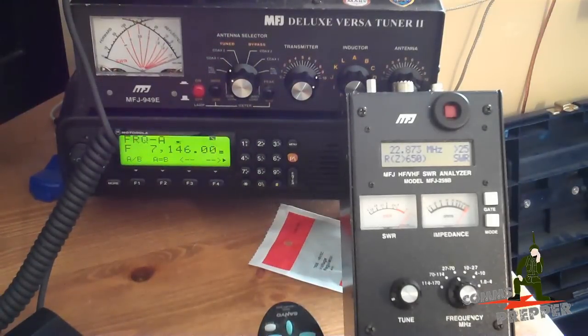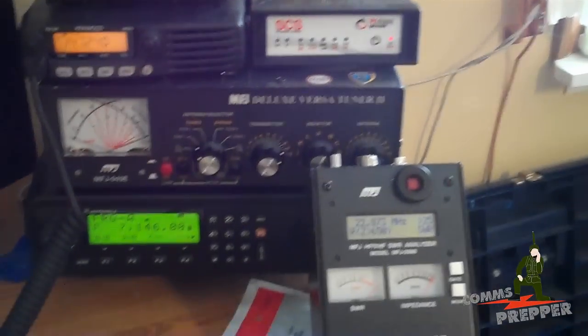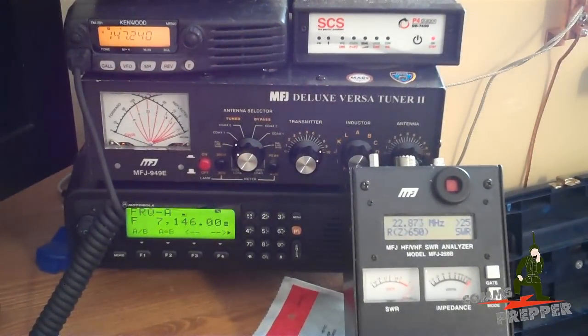I'm hoping this will result in improved performance with my HF radio email when I use my Pactor modem. But it was a fun project to do with the kids on a snow day and they got to learn something new — maybe it sparks a little interest in electronics and technology. As always, thank you for watching and subscribing. This has been the Comms Prepper with the helpers, making a dipole antenna.